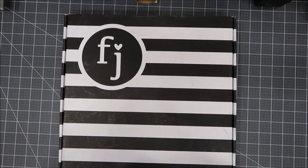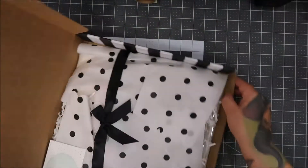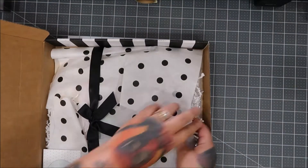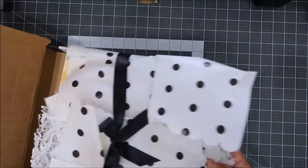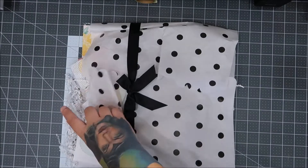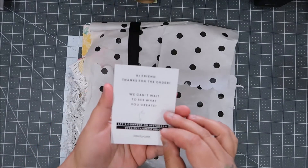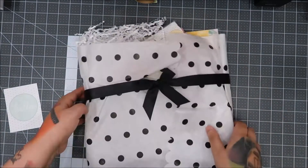Hi everyone! The mail lady just came and I could not wait any longer to open up my Felicity Jane. I filmed my PL video and now it's time for this one. I love this company — it says 'Hello hi friend, thanks for your order.'